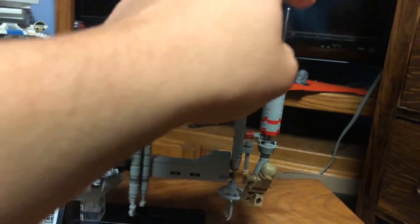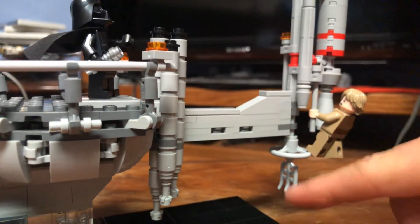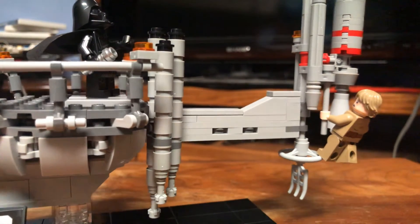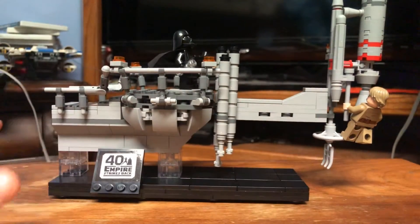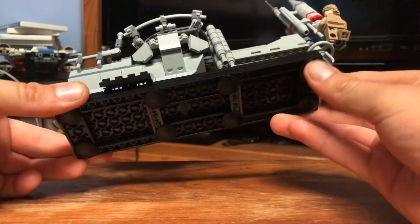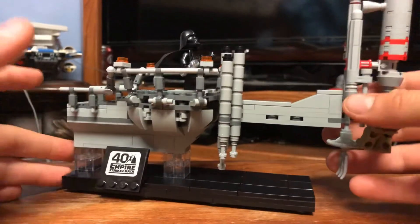Up here you've got the little needle or antenna pieces which look really nice. I really like the fact that they used a pitchfork piece for the bottom part — I thought that was a really nice touch and it's actually very accurate to the scene. The black base looks great with the tiled finish, and the bottom uses inverted rounded tile pieces, which sit up fine and hold the weight without tipping.